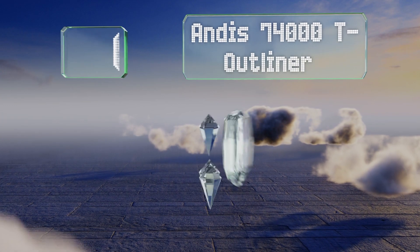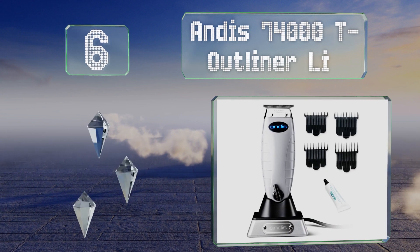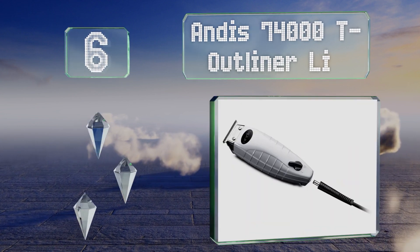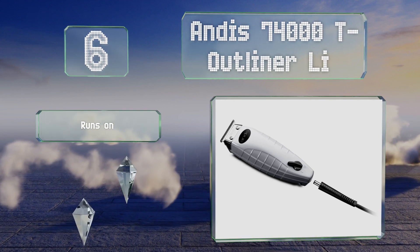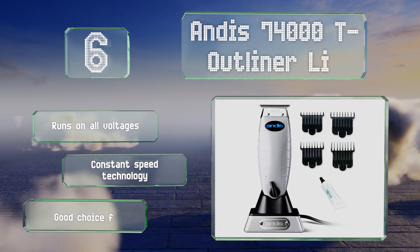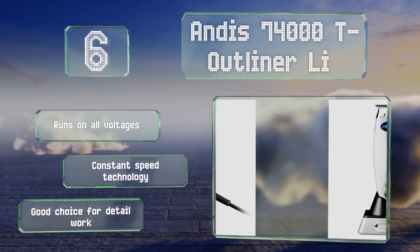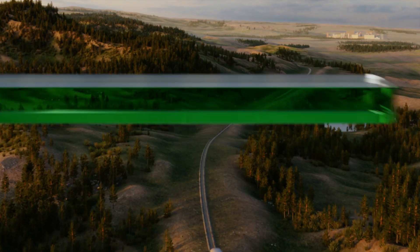Moving up our list to number six, the Andis 74000 T-Outliner bears a long battery life with a short recharge time. It's extremely lightweight, coming in at just a tad under eight ounces. It runs on all voltages and features constant speed technology. It's a good choice for detail work.